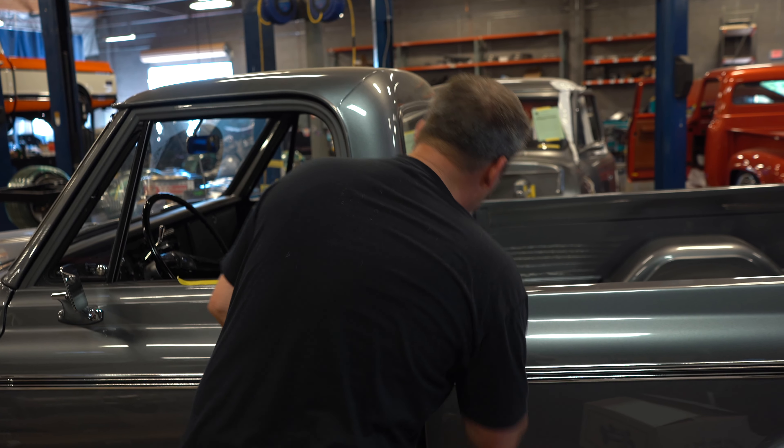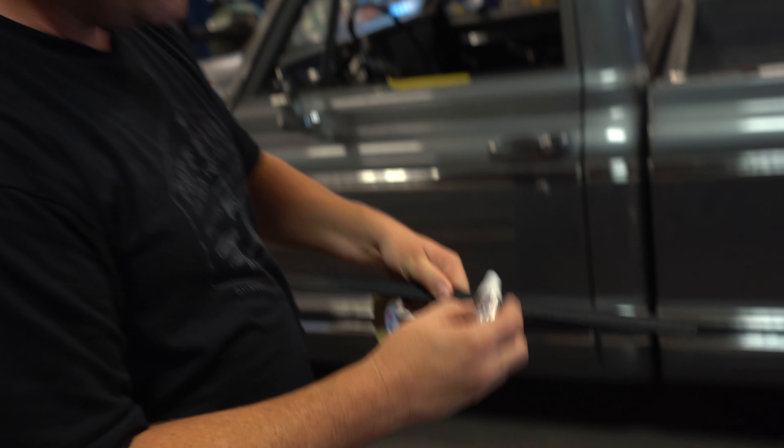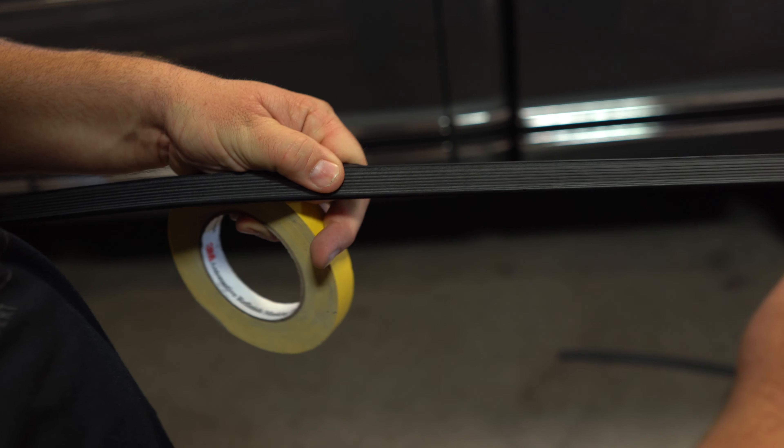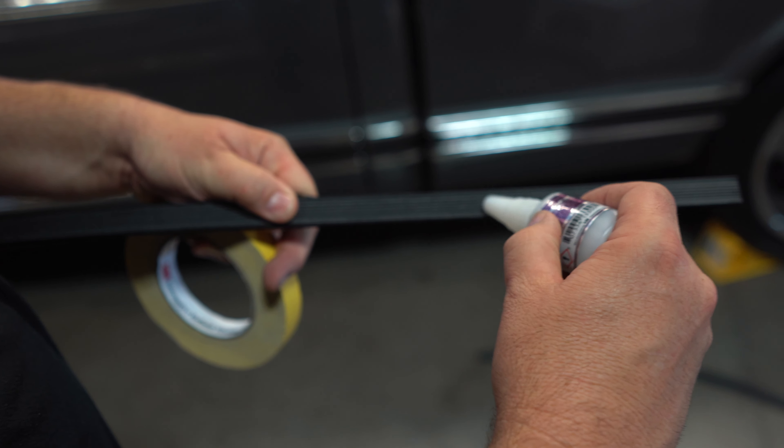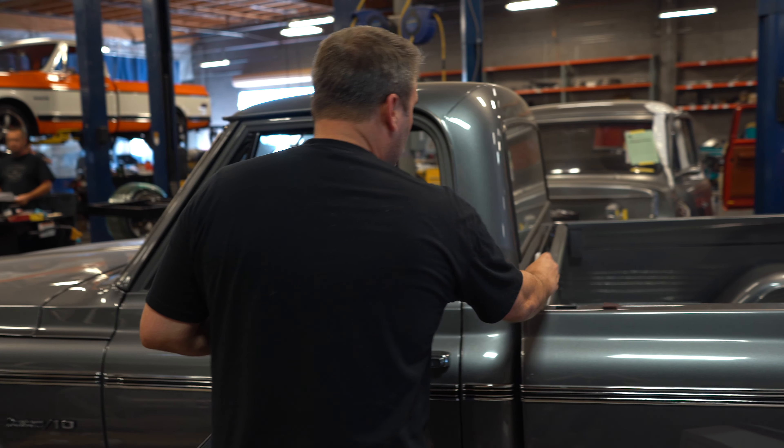The glue — you're just gonna put a bead at the top, a bead at the bottom, and then just a little bit of a squiggly down the middle. Do not over-glue and put too much of this stuff, because it's designed to bond quickly. As a matter of fact, you only have to apply pressure for about a minute, and it's done. This stuff dries quickly, it's hard as a rock, and it works really good.